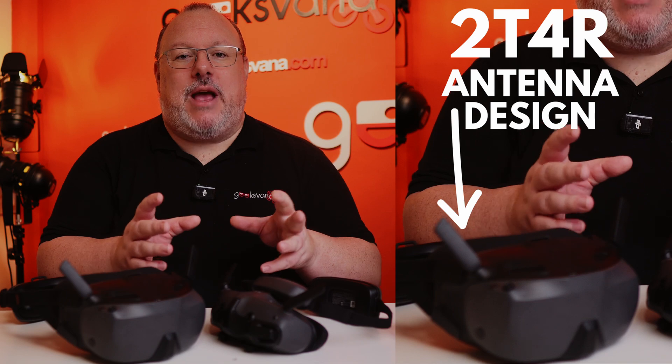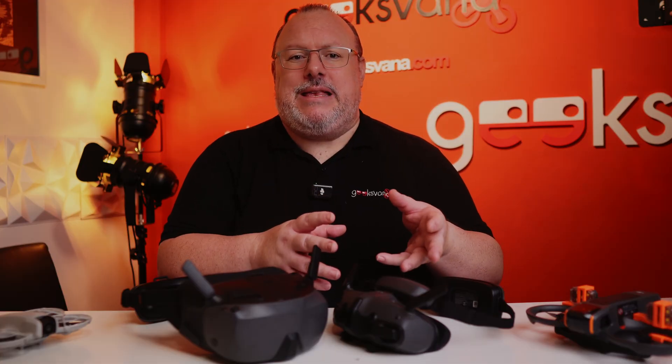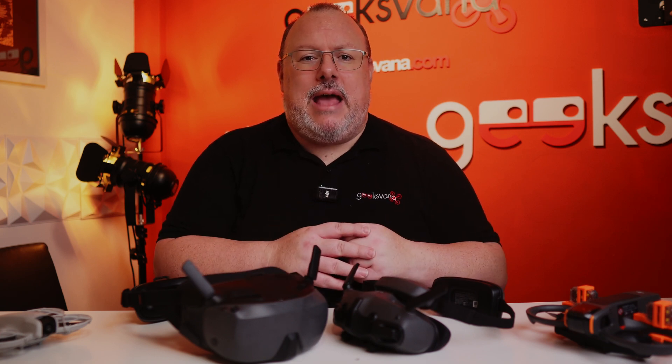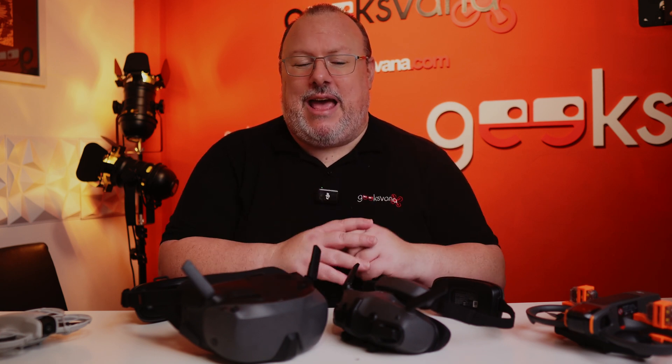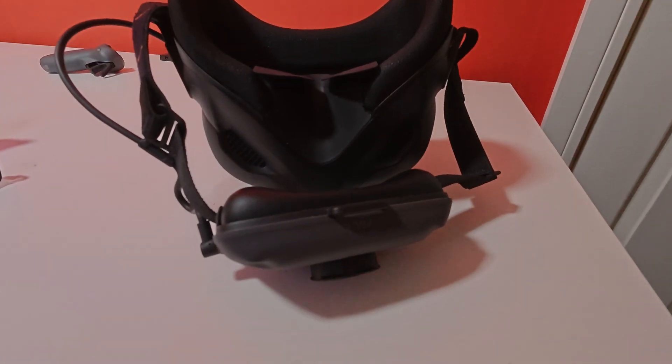The O4 digital transmission adopts a 2T4R antenna design. The live feed latency is claimed to be 31 milliseconds at 1080p/60Hz and I saw nothing to suggest that isn't accurate. The maximum video transmission bit rate is currently 60Mbps. There is a video out function via the USB-C port to your phone to allow people to watch via the app, but there's no wireless audience mode.